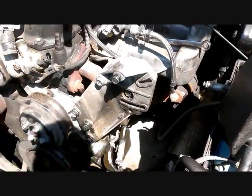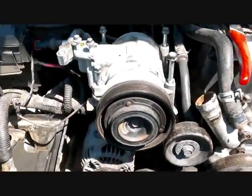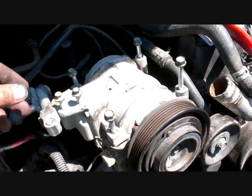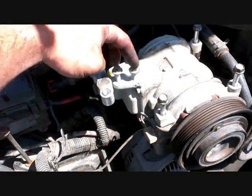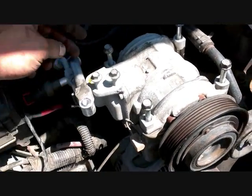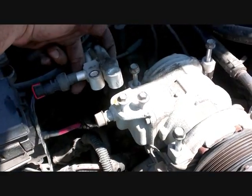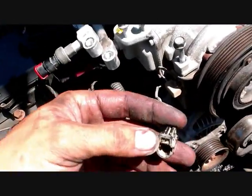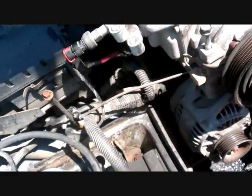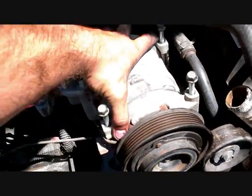We got off the power steering fluid reservoir and started taking apart the AC compressor. The bolts at the top are 13mm — there are four of them — and I believe one is a 10mm. The two tubes connected to it are pressurized, so remember that when you take them off. There's also a small wire connector on the back you have to disconnect. Then the whole thing just lifts up and away from the motor.